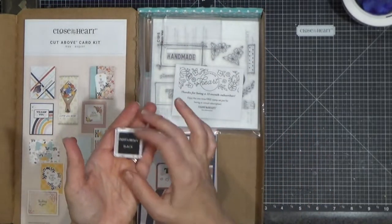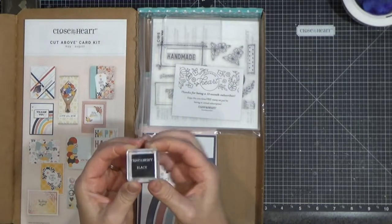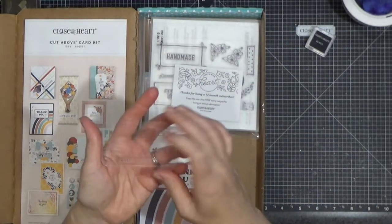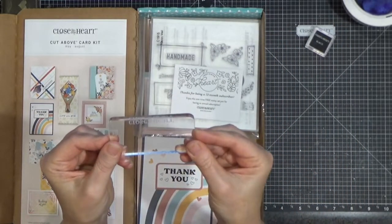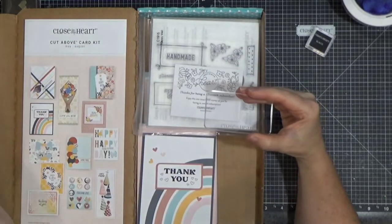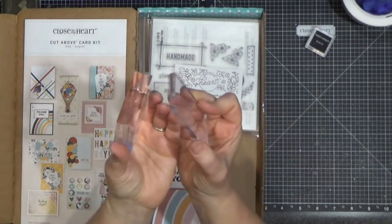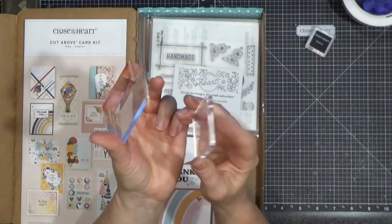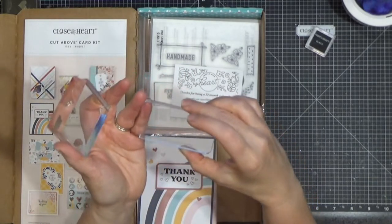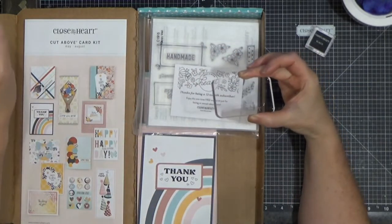Your kit always includes a little ink spot — usually it's black, sometimes it's been brown. You also get a brand new little cute stamp block. This is different from our normal stamp blocks. You can see there's a big difference in how thick they are. I like these thin ones — they do a really nice job of holding a lot of different sized stamps.